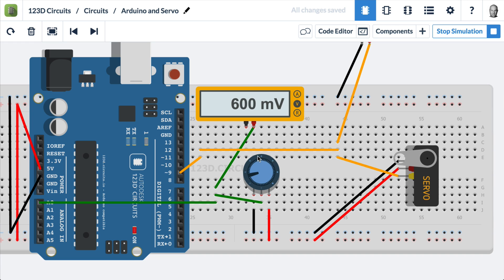The way this works is the potentiometer is connected to ground and power, and its output — the wiper pin — goes to an analog read pin, which is analog zero on the Arduino. The Arduino reads the voltage, and we have a multimeter set up here so we can see it for ourselves. Then it creates a special waveform that comes out on pin 9, which goes to the servo and controls it.